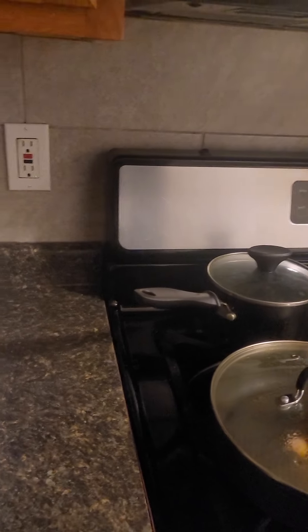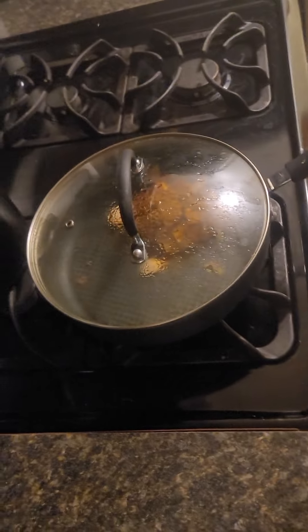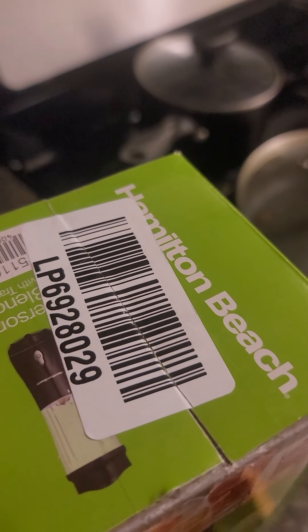I'm gonna open it — let's open it. I don't think I can do this with one hand. This is the box it comes in. Also, this is an amazing knife I bought; you can cook anything on it — steaks, chicken, vegetables, anything.